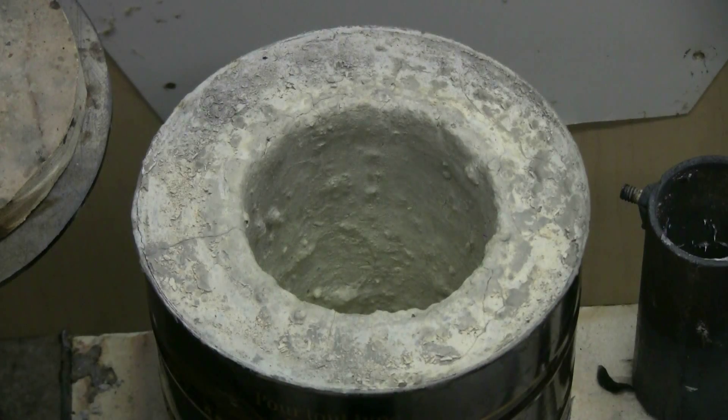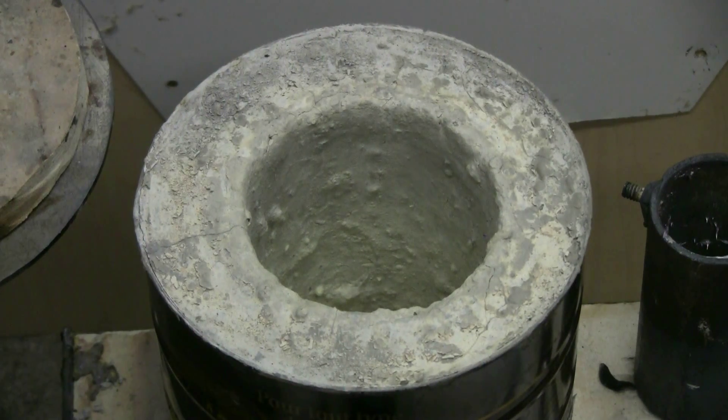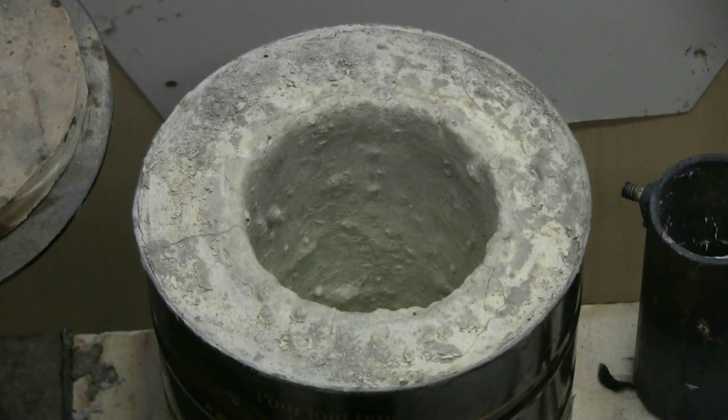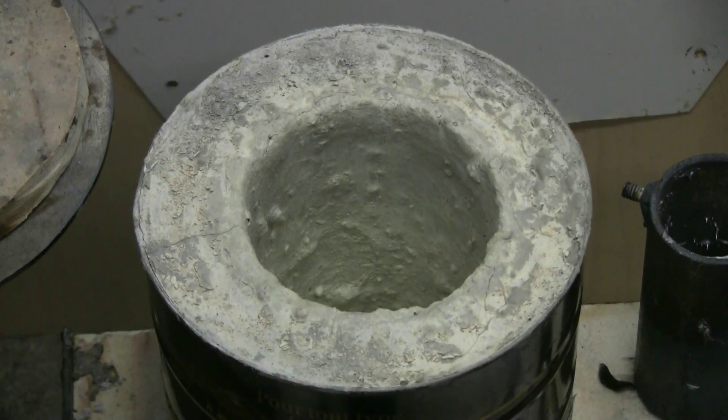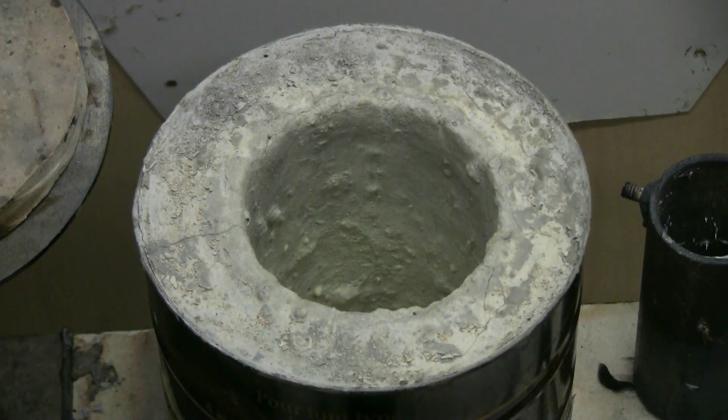Here's a look at the coffee can furnace. The cat litter based refractory is holding up very well — it's not cracking or disintegrating, even though this thing has done a few aluminum and a few brass melts now. We'll see how it holds up over time as it gets used more.